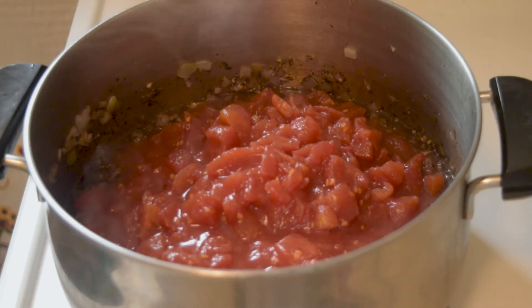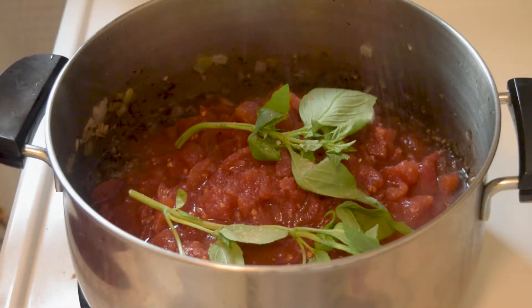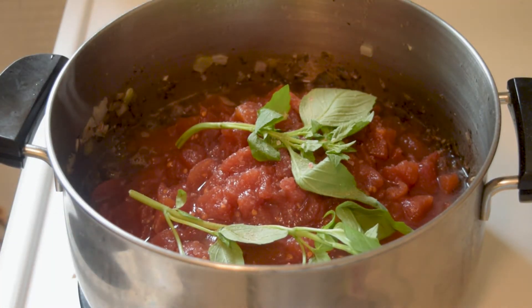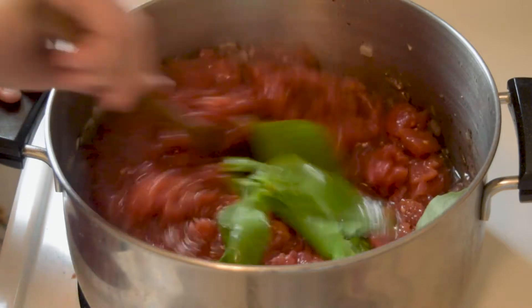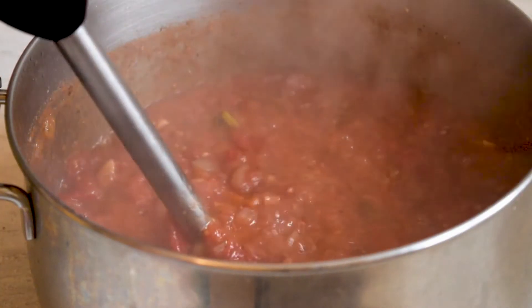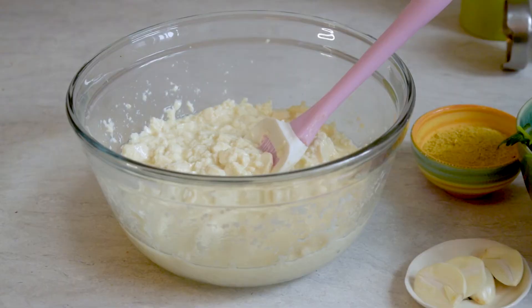Then add in a glass of red wine. If you don't want to use wine, just use two tablespoons of balsamic vinegar. Either way, this is going to bring acidity and brightness to the dish. Let it reduce slightly before adding in two cans of chopped tomatoes and a few sprigs of basil. Often at this stage, I'll add in a pinch or two of sugar because I find that really helps bring out the brightness in the tomatoes. Let this simmer uncovered for 40 minutes, stirring occasionally, and then taste for seasoning.